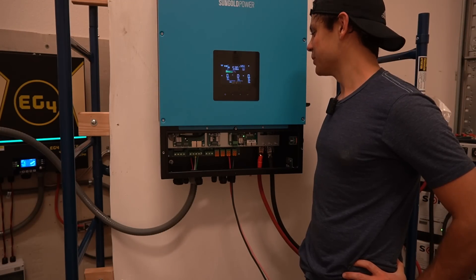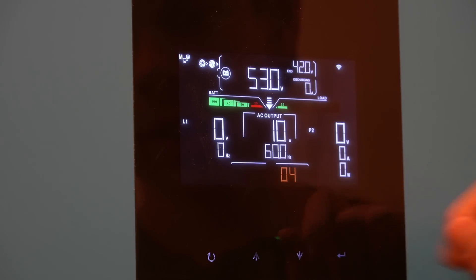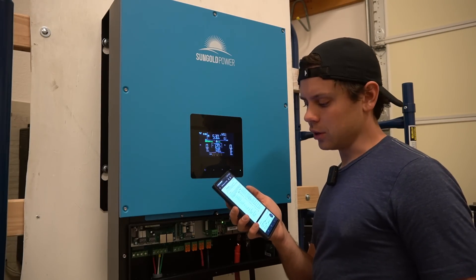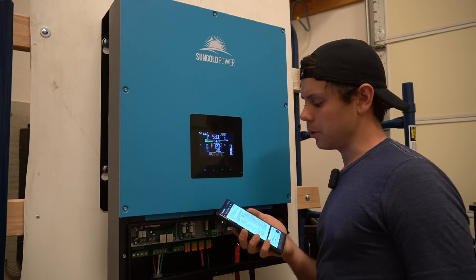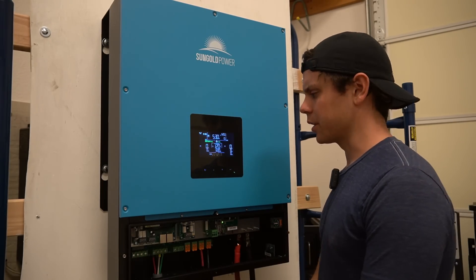We've got an error code. It looks like we have two error codes: 02 and 04. Looking at the manual, code 2 and 4 mean voltage is too low and grid frequency is too low. But we're not going to connect the grid yet — I just want to use this as an off-grid inverter.